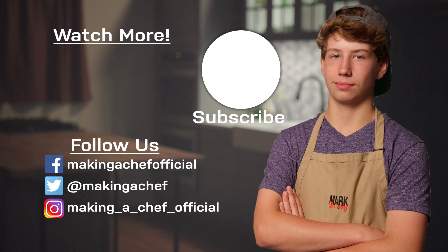Hey y'all, I hope you liked it. If you did, be sure to like and subscribe and turn on the little notification bell right by the subscribe button. Thank y'all for watching and I'll see you next time.